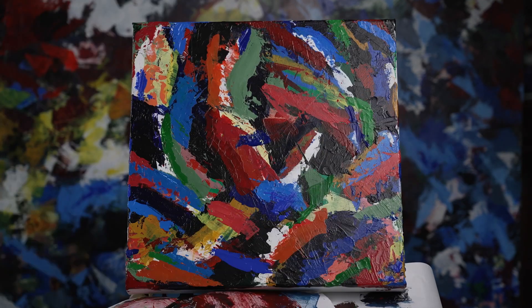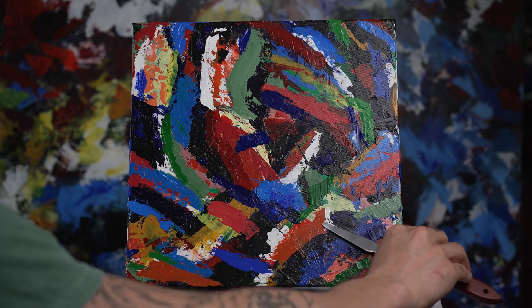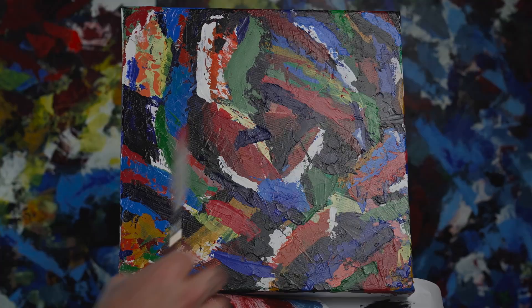I brought back that blue from the beginning and then tried to finish the directions off with a darker blue. So that dark blue, the dark purple, and the black are all around in the same areas.